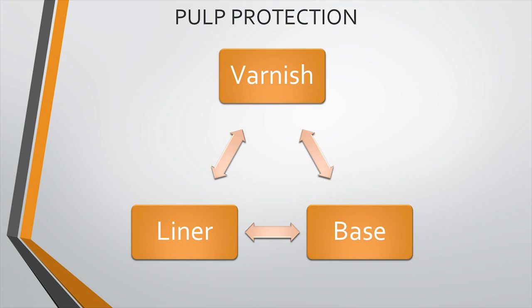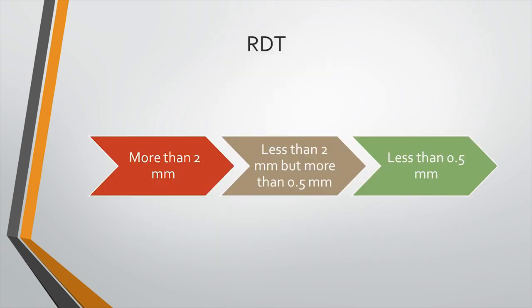Now we will learn more about the different aspects of pulpal protection. It can be achieved by application of a varnish, liner, or base. Consider three scenarios with varying remaining dentine thickness: more than two millimeters, less than two millimeters but more than 0.5 millimeters, and less than 0.5 millimeters. The remaining dentine thickness is estimated on radiographs.